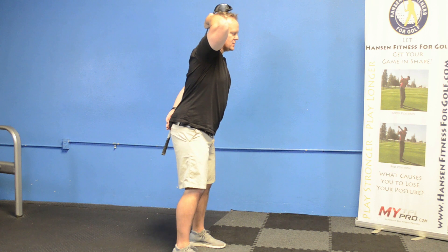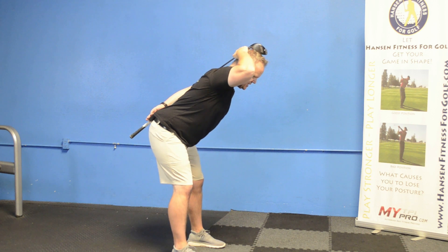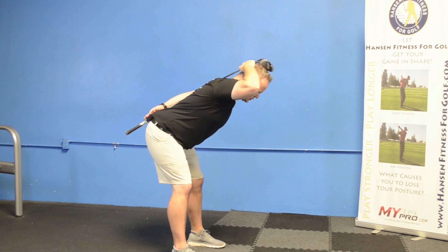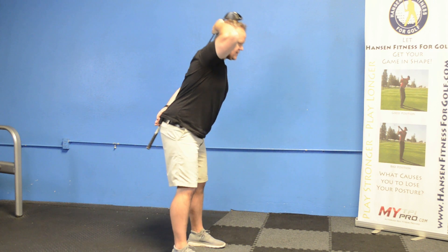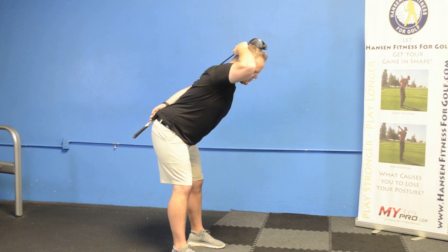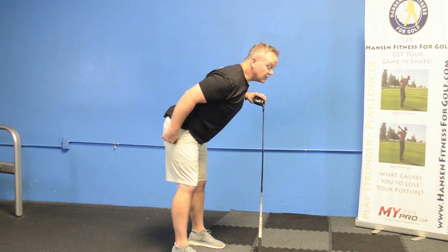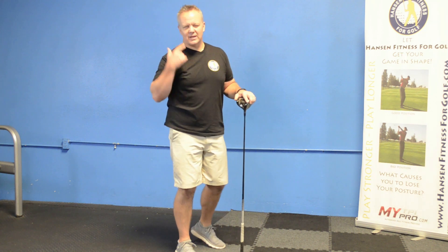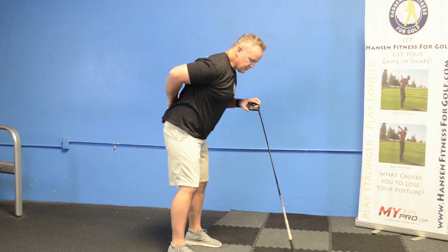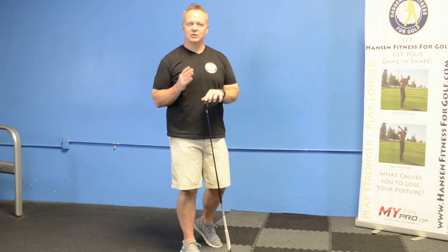Knees slightly bent, get into a driver posture, and go down letting your knees bend slightly while keeping your back against the club. Go down as far as you feel comfortable and then come back up. You can see the butt shifting backwards as you hinge down — I like to say you feel like you're looking over the edge of a building. A lot of times we see golfers get their butt too far under or bend their shoulders too much. Working on that move now is going to make a huge difference in maintaining your posture throughout your entire swing.